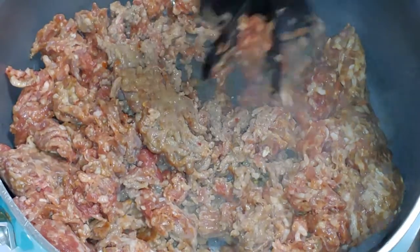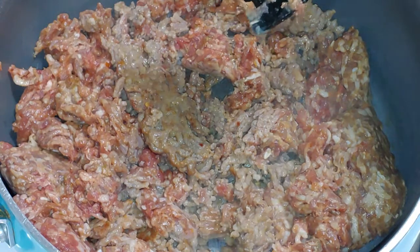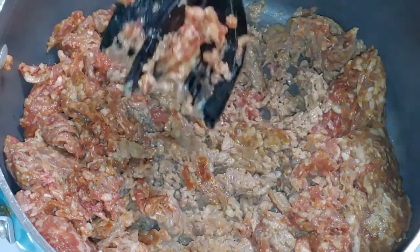It's Kiki, aka ShyFaceDiva. Thank you for joining me in the kitchen again. Today we're going to be doing my Italian Sausage Pasta Bake. This one has definitely been in rotation these past 6 months.